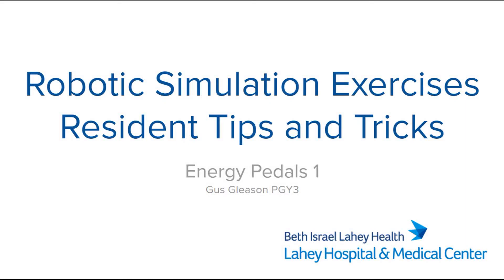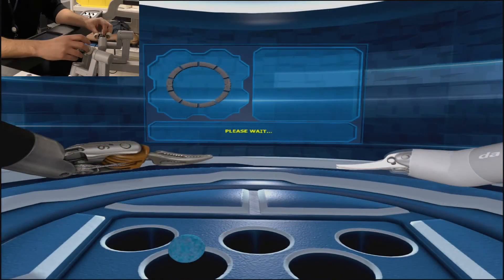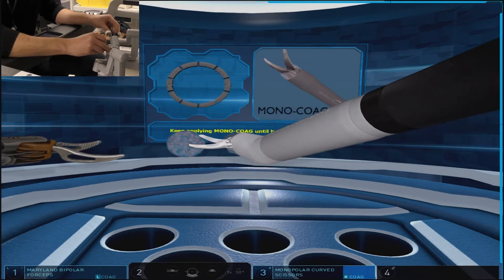Energy Petals 1 provides an introduction for the robotic energy devices, as well as providing an orientation for the foot pedals and their controls.